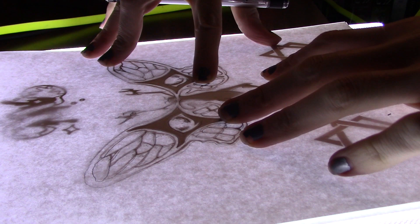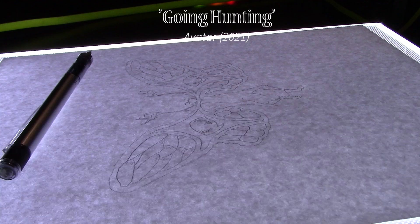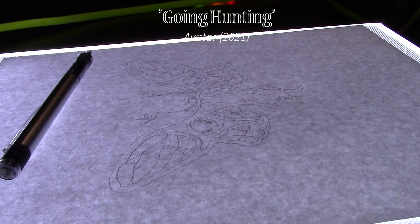Now we're on to today's new design, which is going to be going on the inside and bottom of my knee. It's from Avatar's Going Hunting video, which just came out a month ago or so — completely out of the blue. Here's my other reference image, just a cicada.